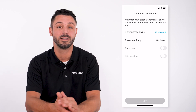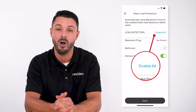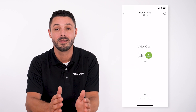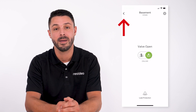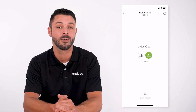We can enable one water leak detector at a time, or select enable all to pair all of the water leak detectors with the L5. Click save when finished. The app will take you back to the L5 screen. You can then click the arrow next to basement to go back to the main screen on the Resideo app, or you can close the app from here.